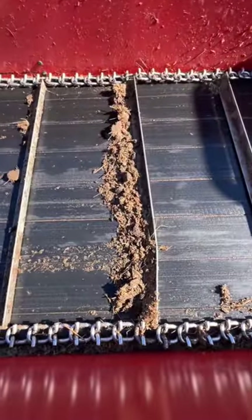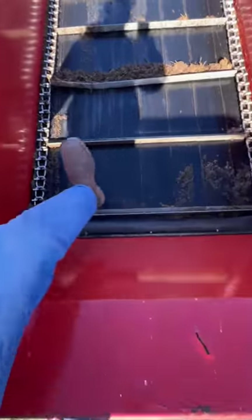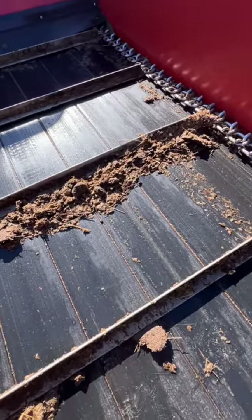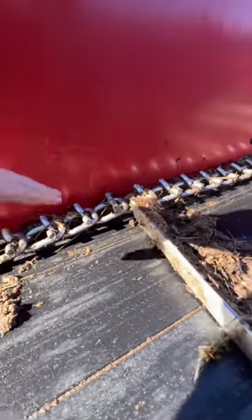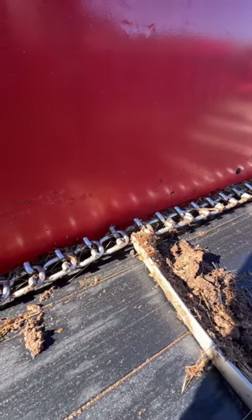Next thing we're going to do is climb in and actually take this bar out. I'm going to get in a little bit closer here and pull that bar. You can see it's twisted, and I'm going to show you how we even found it. You can see that the chain has risen up a little bit here — there's definitely an issue if your chain is doing that.